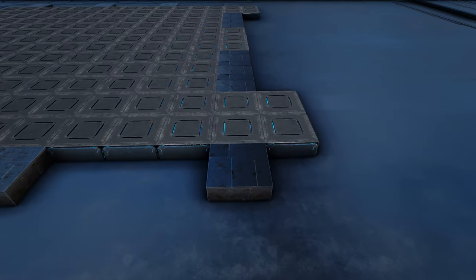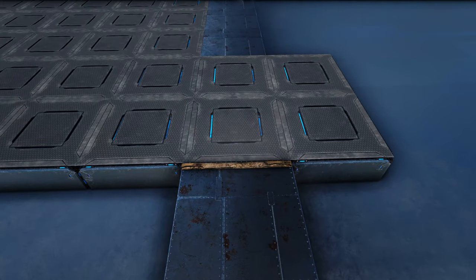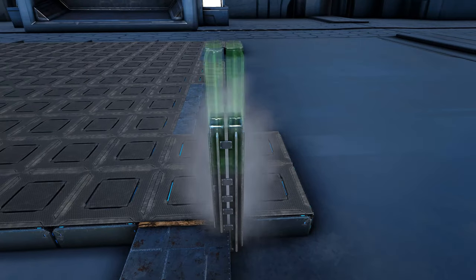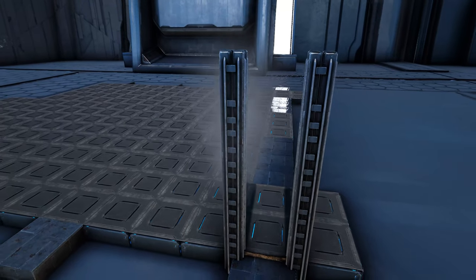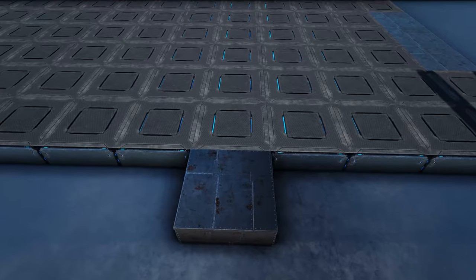Next we're going to come to one of our sides where we have the metal foundation sticking out and we're going to place a wooden fence foundation on the metal foundation. Now go ahead and add five metal pillars to each side of that wooden fence foundation, and then we're going to go around the build and do this on each of these metal foundations that we have sticking out on our sides.